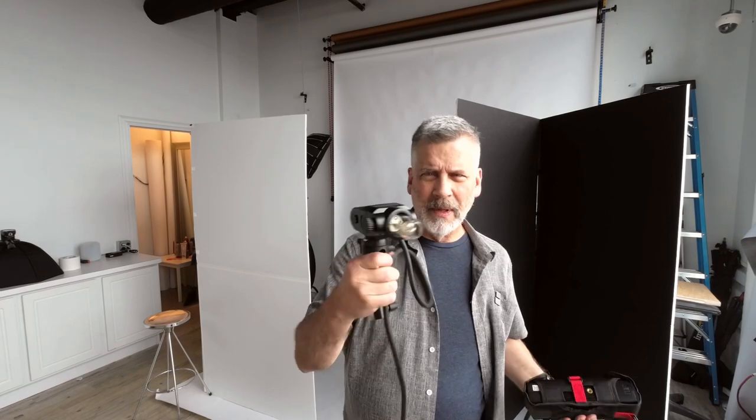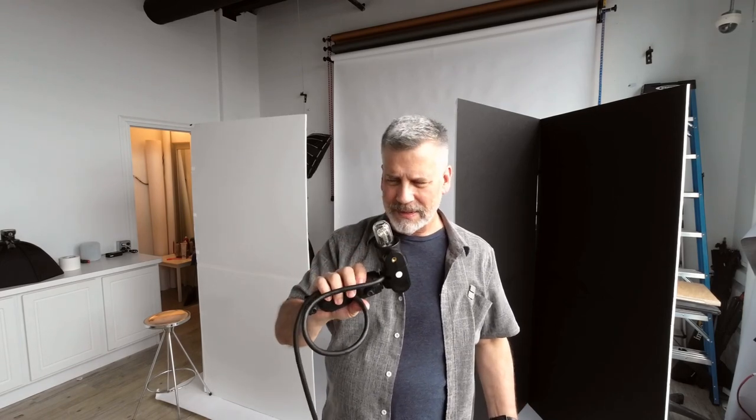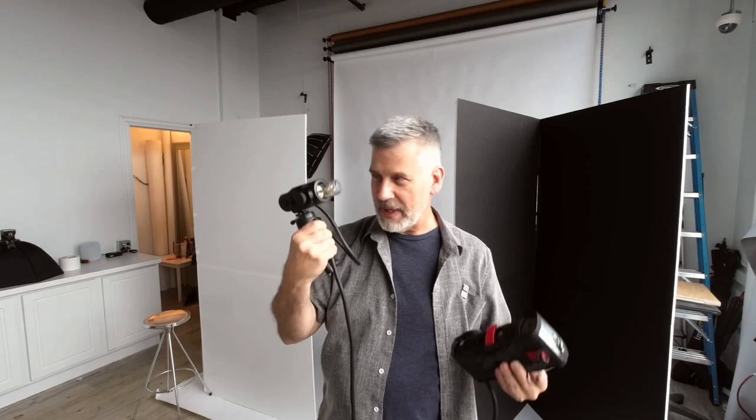Hey everybody. Today I used the Bare Bowl, the AD200. I use the remote because I really hate this all-in-one. I want it off camera and I love the remote head. I can't use this without this.